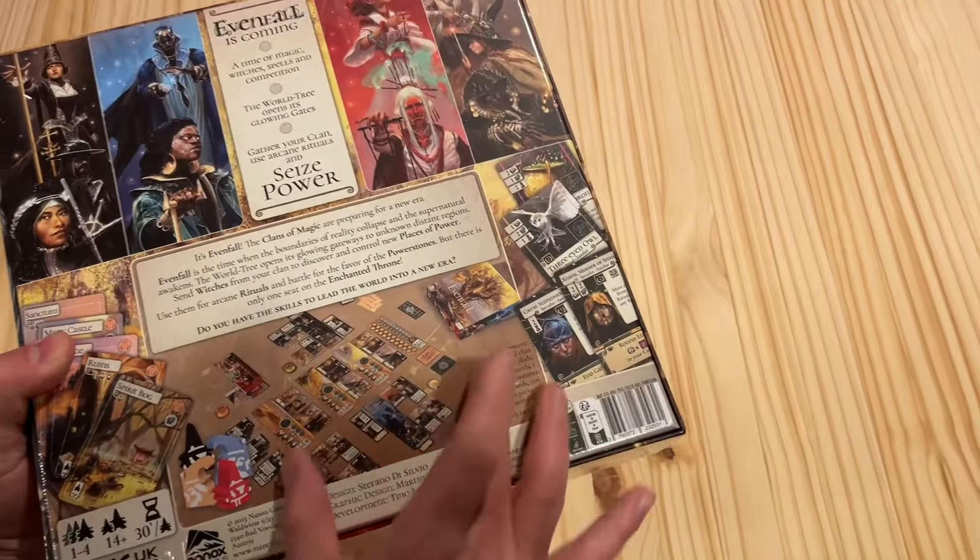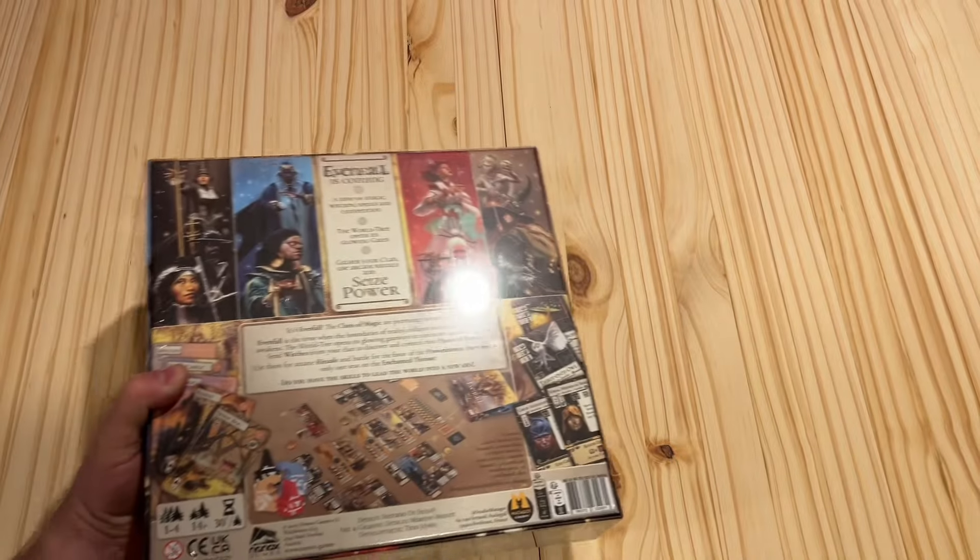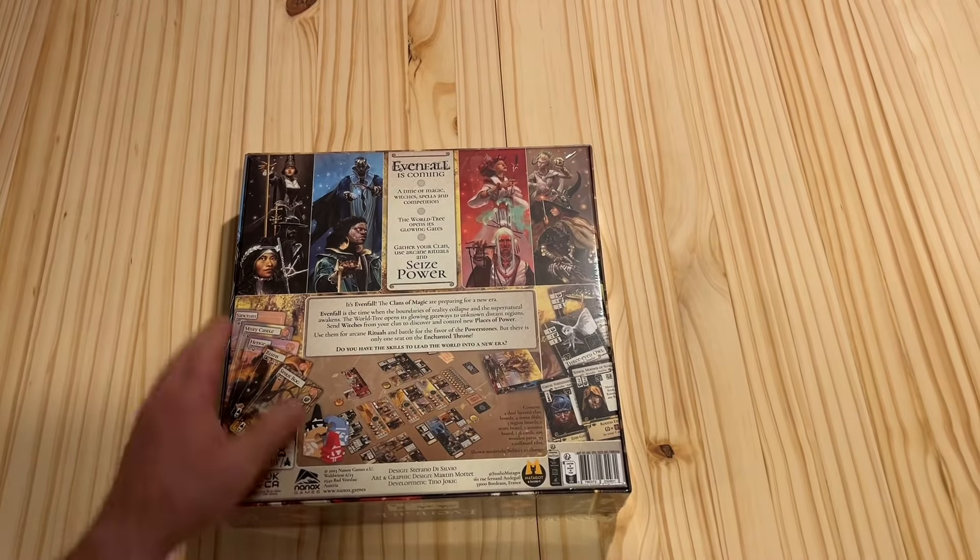The back of the box looks pretty intriguing — you can see kind of the game right here, with cards and all that other stuff. Good job on the back of the box. Looks nice.